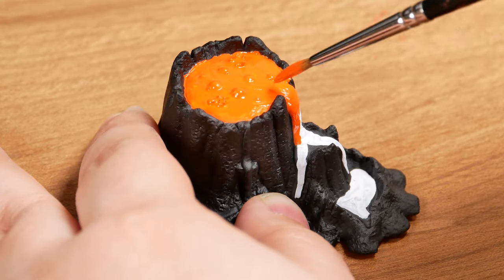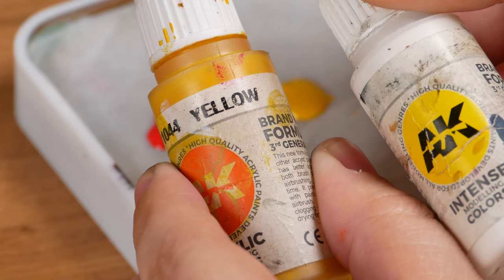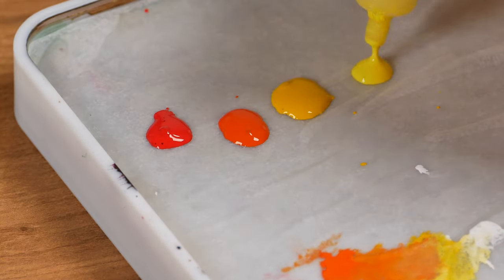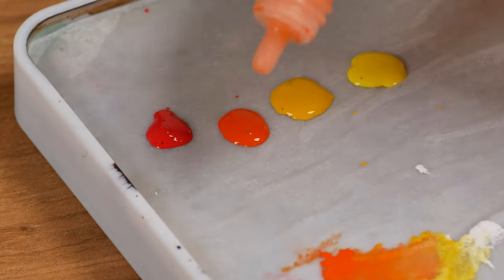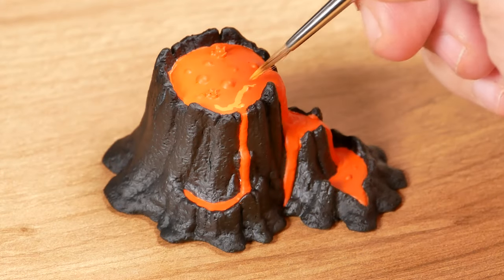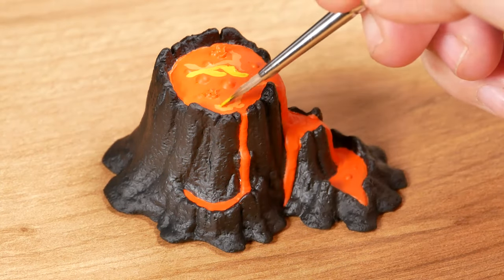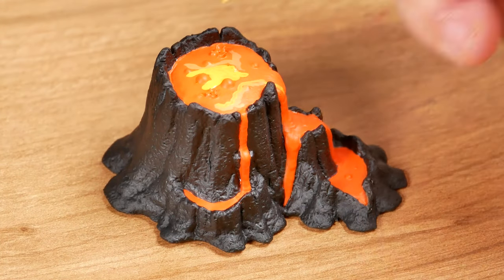I'm not going to use white so as not to make the colors pale. Instead of adding white to yellow to make it lighter, I'm going to use another paint, like lemon yellow, which is naturally lighter. Instead of using yellow to lighten an orange like cadmium red, I'm going to use another orange — light orange. After applying cadmium red throughout the piece and drying it with a hair dryer, I apply light orange and yellow in a random way, but keeping the center lighter.